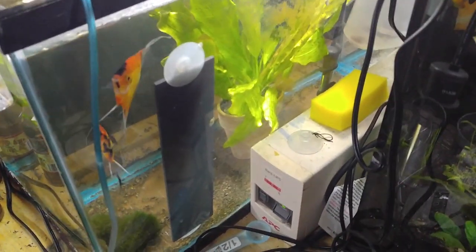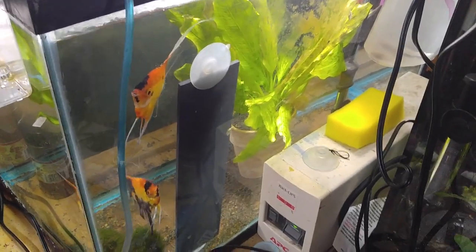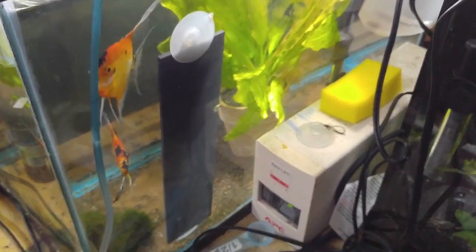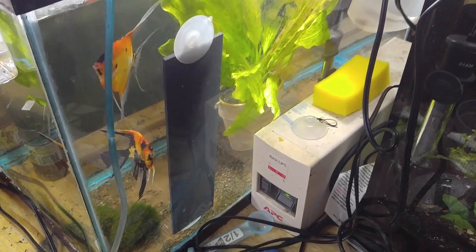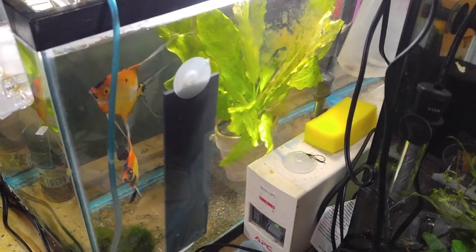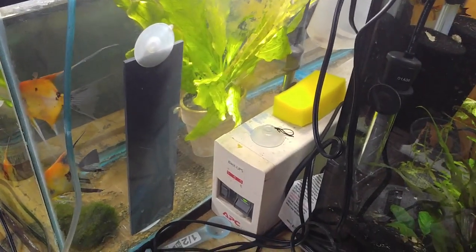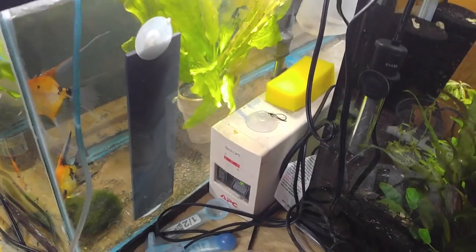I like to wait a day before I pull eggs out, just to give the parents a chance to actually take care of them. These guys have taken care of their eggs really well twice, but the rest of the time they just ignore them. So they've basically been ignoring them with no interest at all, so I'm going to pull them out and show you what I do for day one egg treatment.